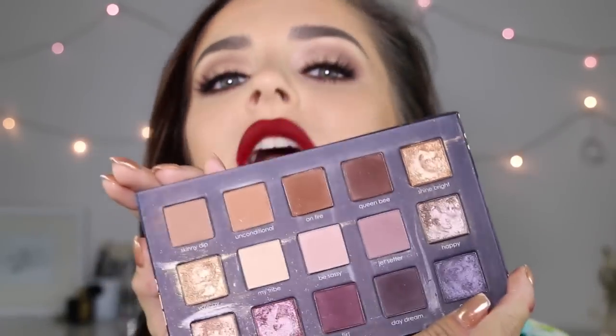Hey guys, today I'm doing a fancy makeup look using my Ciate Pretty Fun Fearless Palette from the Chloe Morello Haul. This is it. This is the look I came up with. It's a really nice, dramatic, very blended out makeup look that is perfect for a special occasion. So I hope you enjoyed the tutorial and keep watching.